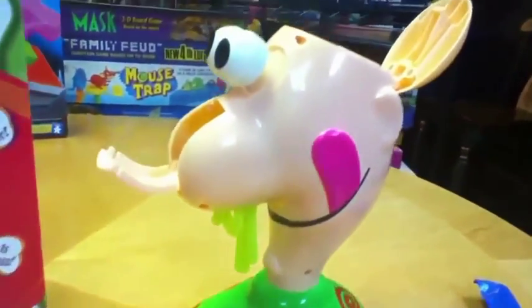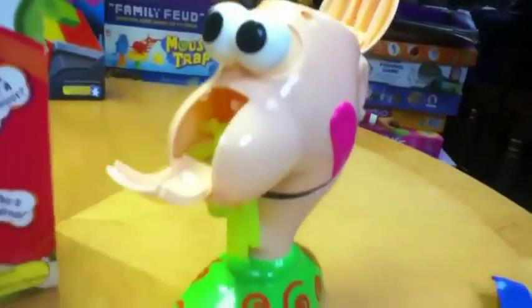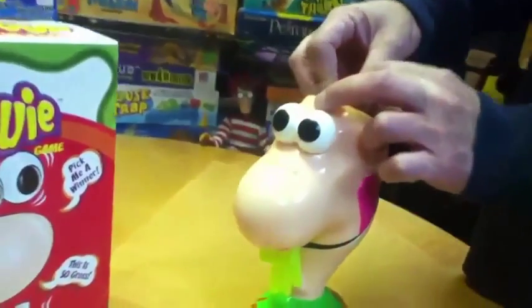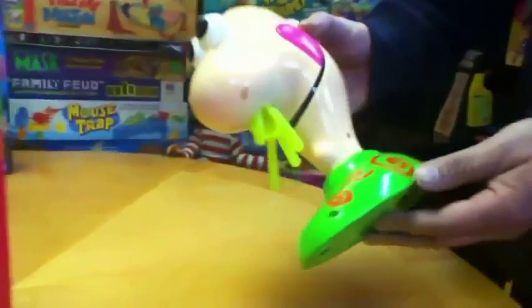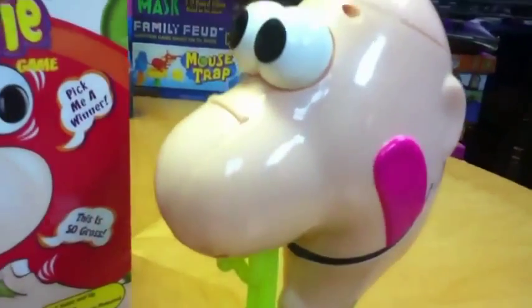Oh my lord, here he is. This is a deluxe version of an earlier one that was flat. In this one, you put the Gooey's — which are his snots — into his nose right there. His eyes pop out, and why is his head open and empty? Because his brain pops out of his head. These Gooey's go in his nose like this — you shove all the Gooey's in there, and there's one Gooey attached to a special trip mechanism. You push his eyes in, and now you insert his brain. And the worst part is you turn it on and it makes loud, obnoxious noise by this switch on the bottom.